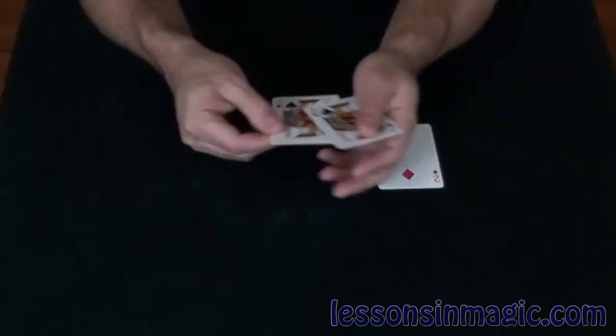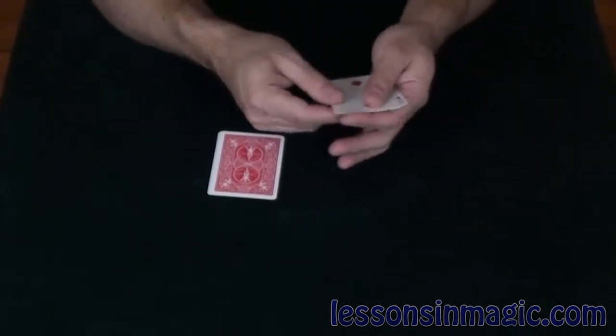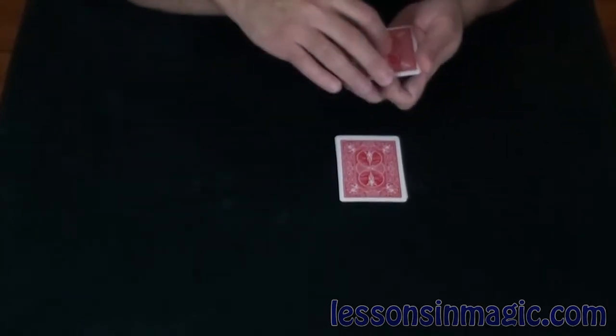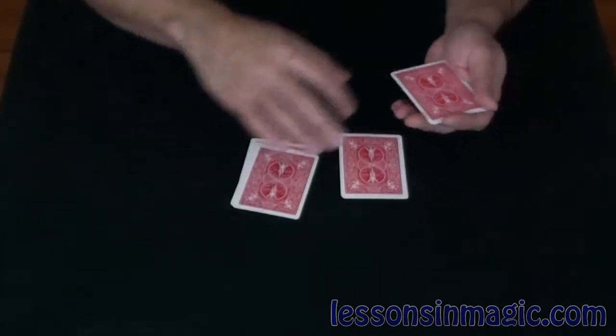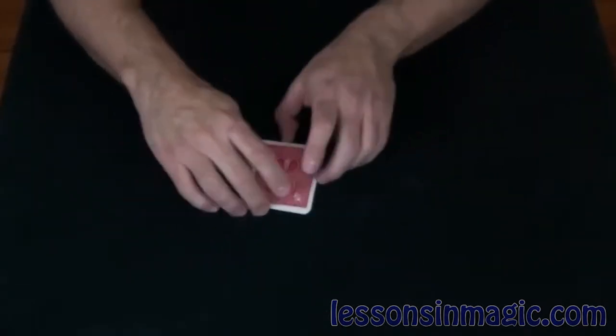For this I have two sets of cards. Over here I have four jacks and over here I have four twos. I'm going to alternate the cards so that every other card is a two and every other card is a jack. One at a time, jacks and twos.